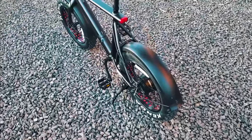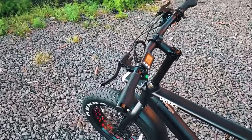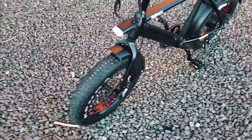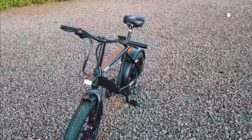Wow, here it is guys — the Freedom Fatty from Wing, a relatively newer e-bike company. And this is what it is. We're about to go in and see what's really going on.